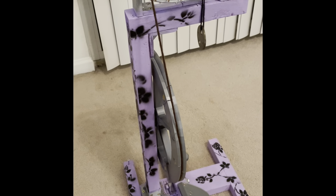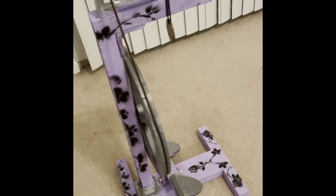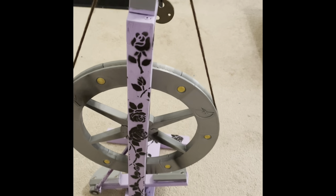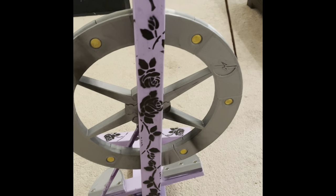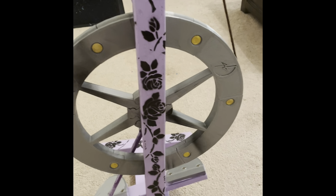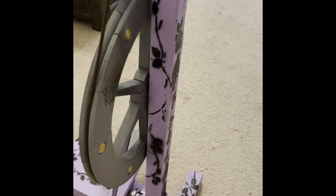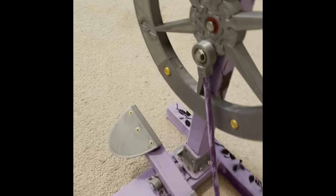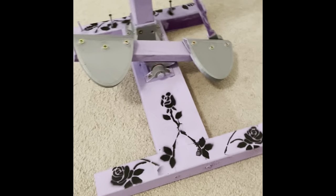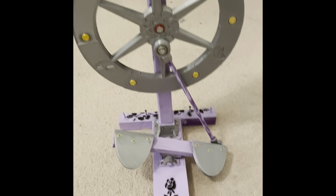I just wanted to show off my impressive handiwork and my good basic wheel spinning wheel is now completely one of a kind. I have the vines wrapping around with roses blossoming, and some are just vines with nothing, and then I have my petal part that I'm going to work on right there.